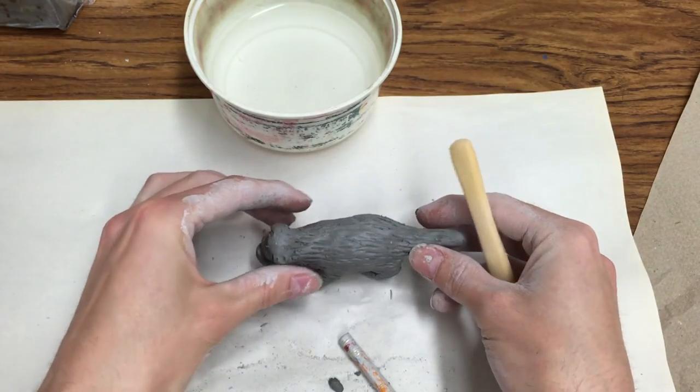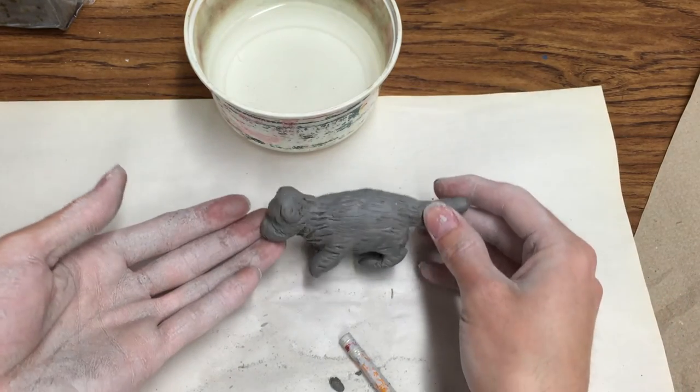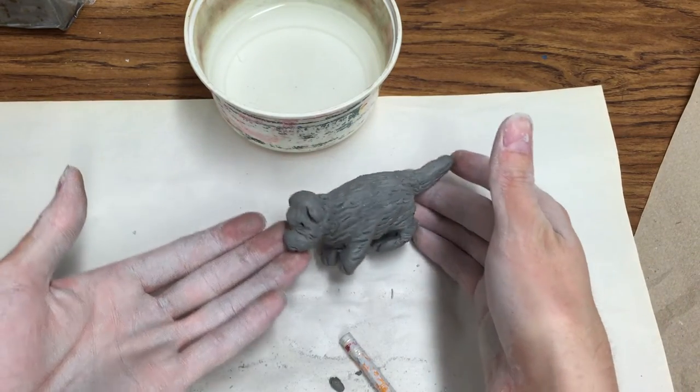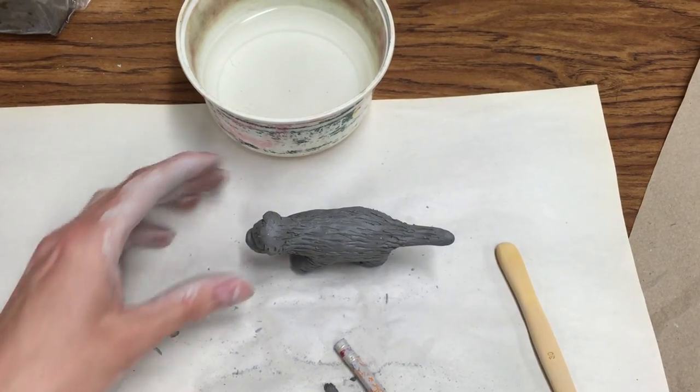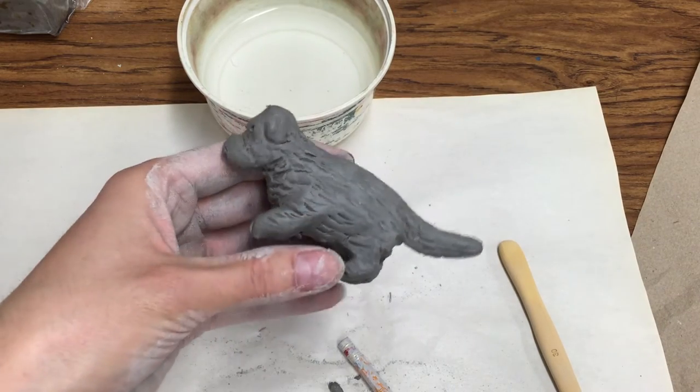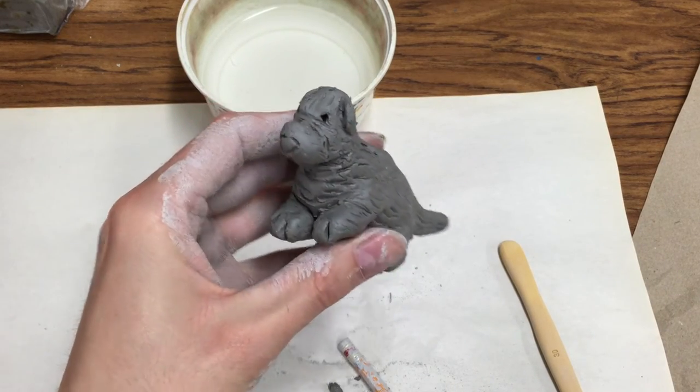We've got all the steps finished for the first day of our clay sculptures. These will be collected, put into the fiery kiln, and when they come back they will be hardened, and you'll be able to feel that texture and move on to the next step.